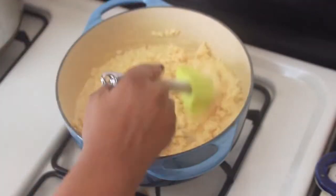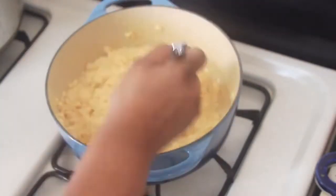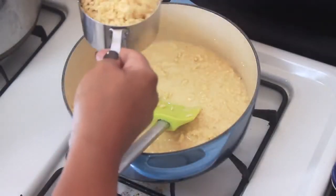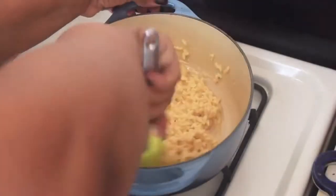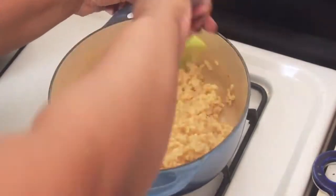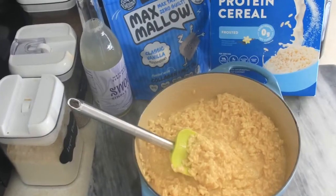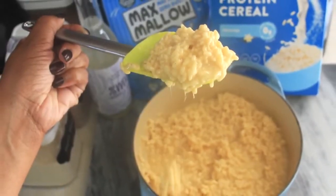Then we move on to adding the cereal. I like to give the rice crispy mixture a stir in between adding each cup, just to make sure there is marshmallow mixture evenly coating each grain of the High Key cereal. I really like this cereal — I eat it on its own as a snack right out of the box. It's my standard cereal on keto and I love it, and I figured it would work for this recipe.